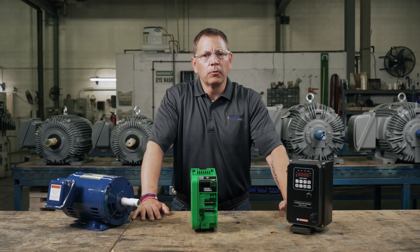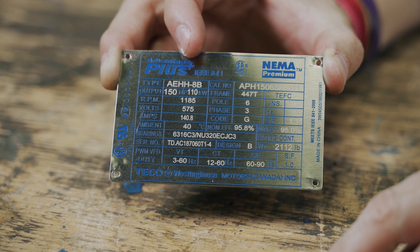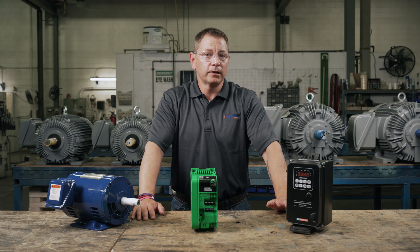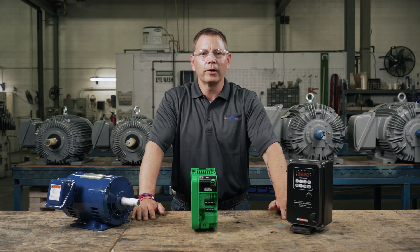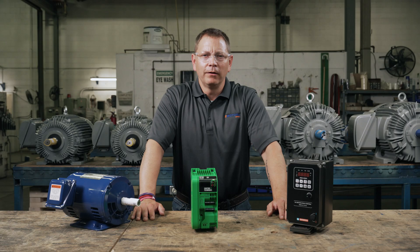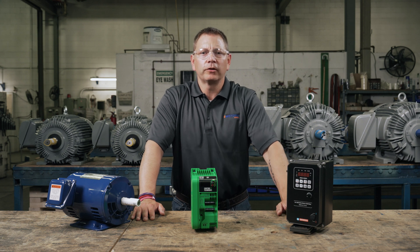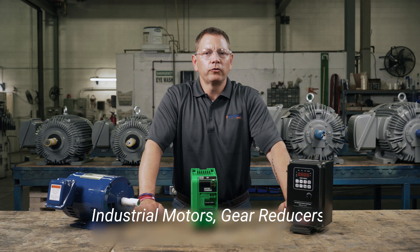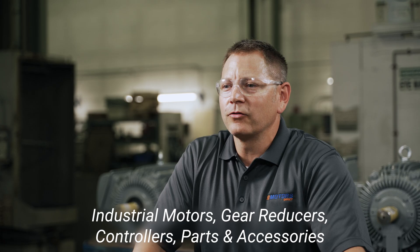Selecting a VFD that will work effectively and efficiently in your application doesn't have to be an overwhelming task. Knowing what ratings to look for on your motor's nameplate and having a good understanding of your application's environment will help you make your selection. If your application has a unique circumstance or you'd like help selecting your VFD, contact the experts at eMotors Direct — they'd love to support you on your electric motor project. You'll find the contact in the description below. Leave a comment if you have anything to add, any questions, or a suggestion for another topic. Make sure you like this video and hit subscribe so you don't miss out on future videos. I'm Keith with eMotors Direct, your source for industrial motors, gear reducers, controllers, parts and accessories across Canada. Thanks for watching, we'll see you next time.